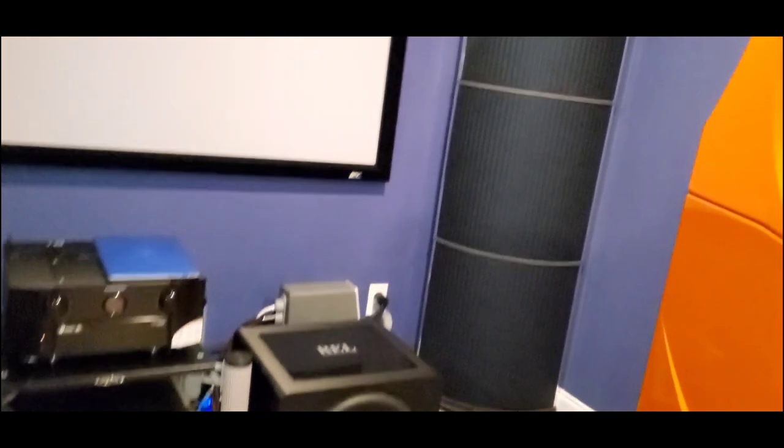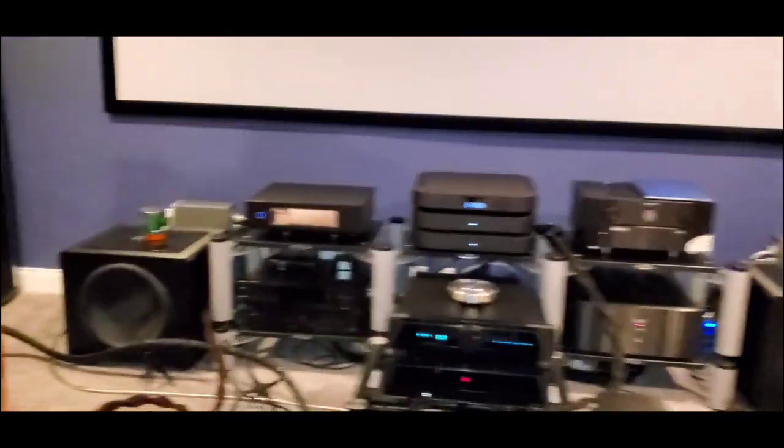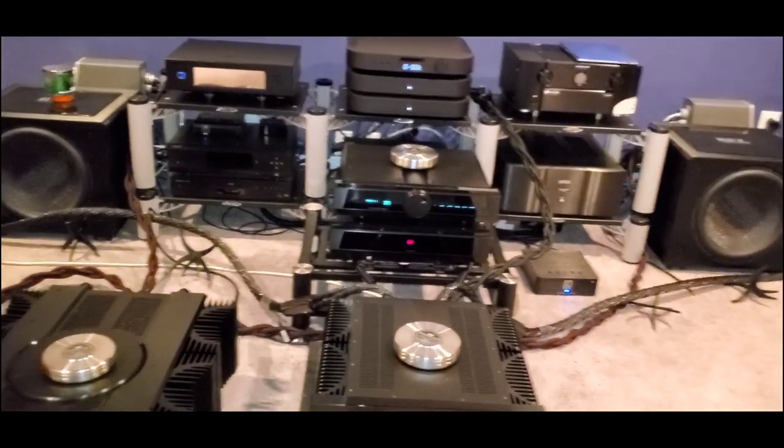Of course, you guys know — acoustic panels by Byacoustics on both sides, as well as the back wall behind and the roof. It's all treated. There is enough here to get the best presentation possible. I think I've done a pretty good job at trying to give you guys the most consistent exercise or experimentation that you can get through YouTube.